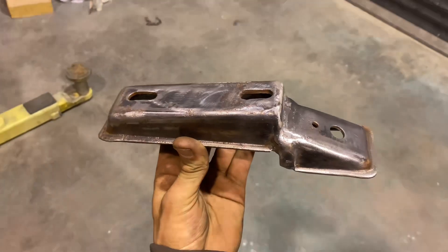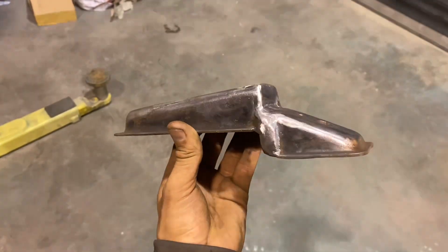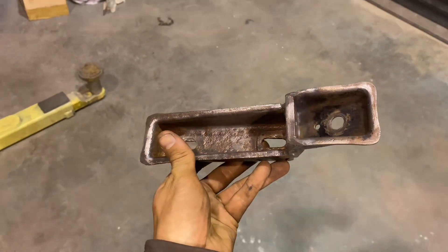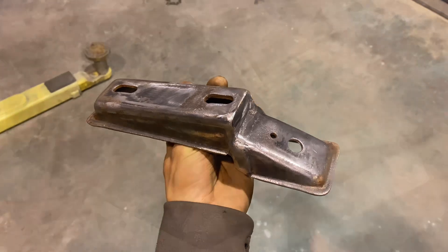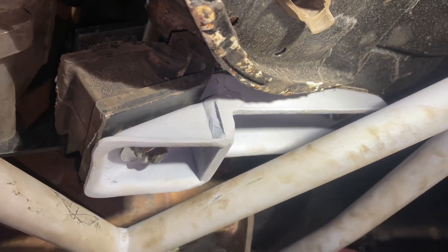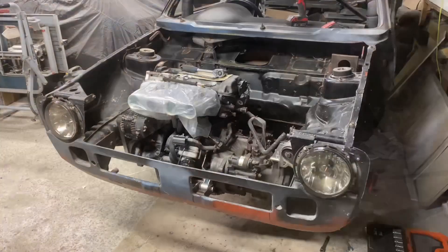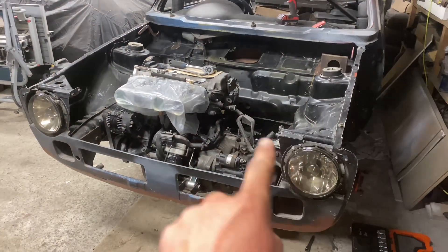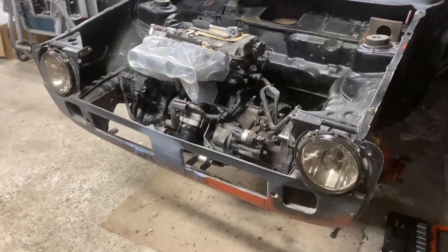So that's my little custom gearbox mount, fully welded up now. Cleaned it up a bit as well. Just going to slap a bit of epoxy primer on it and then we'll get it mounted up. So that's the rear mount now fitted up and done and dusted for now. We've now got three mounts fitted – we just need to make up a simple one up front.